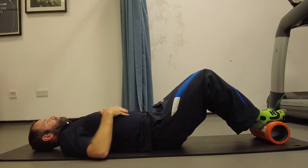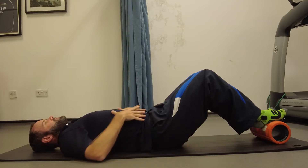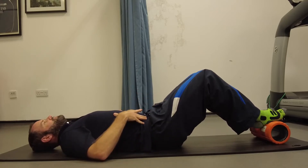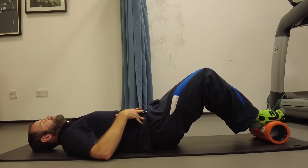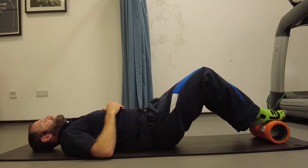The hamstring bridge. So again, hands are down by the side, deep breath in, breathe down to the lower back, roll the pelvis up towards you, so your bottom's off the ground, but your lower back is on.